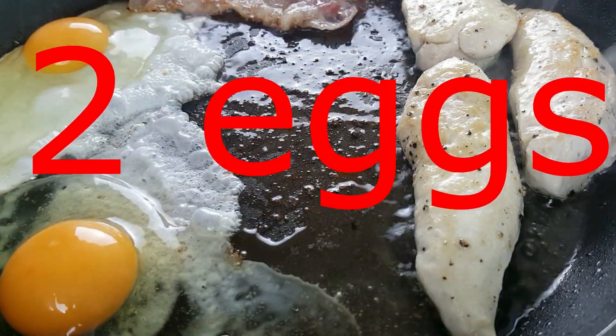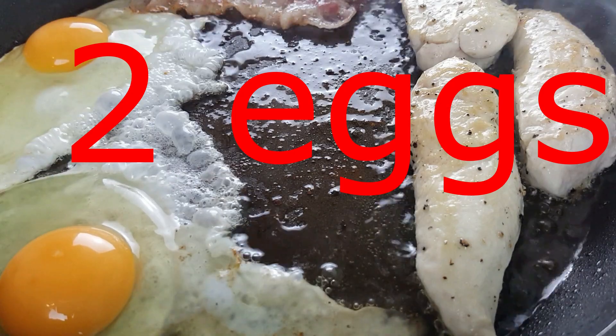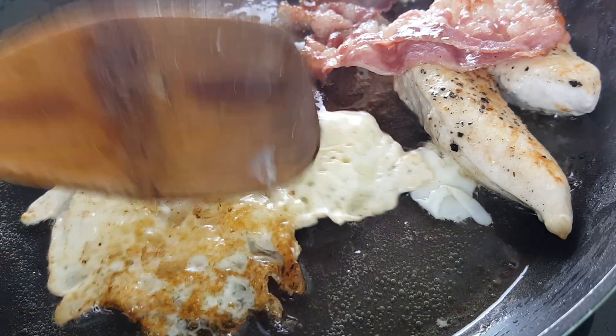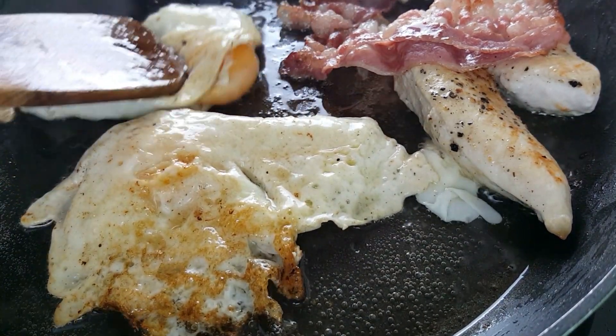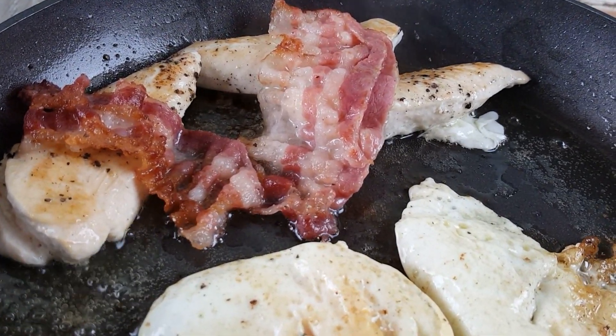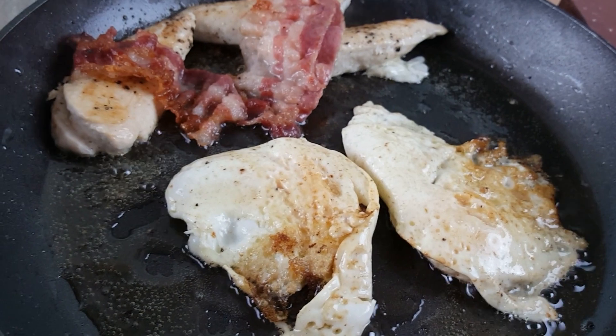Make some space in the pan since we also want to add two eggs. Fry everything together and also turn the frying eggs over. After all your hot ingredients are done, put the pan aside and stop the frying process, but leave the hot ingredients in the pan to keep them warm.